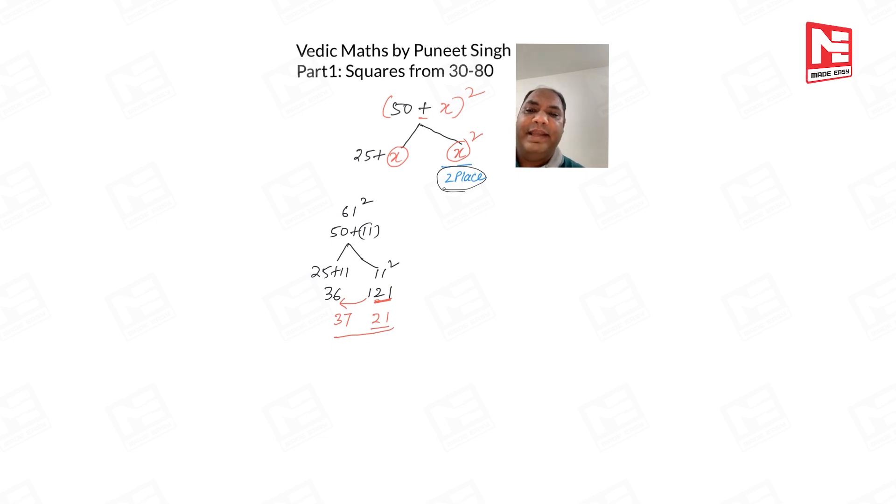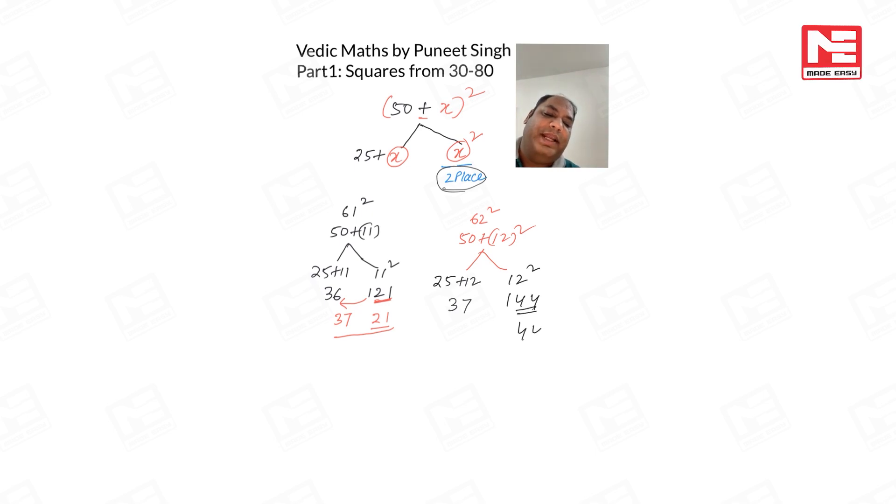One more example: 62². In 62², we add 12 to 50, so we add 12 to 25 — that gives 37. 12² = 144. We retain 44 on the right side and shift 1 to the left: 37 + 1 = 38. So 62² = 3844. I hope you understood how to handle when more than two places come.